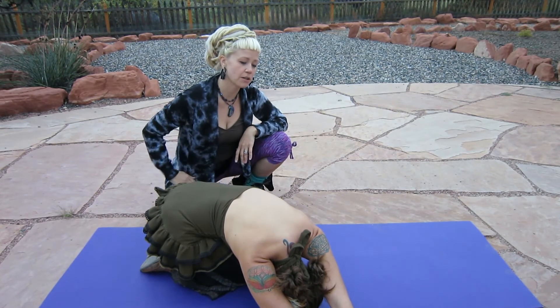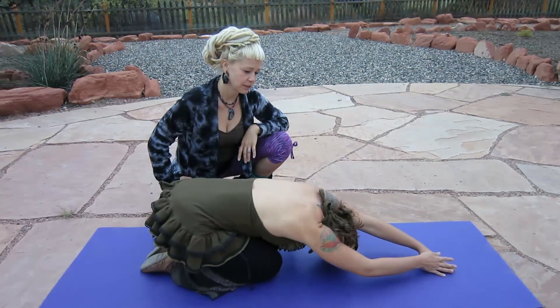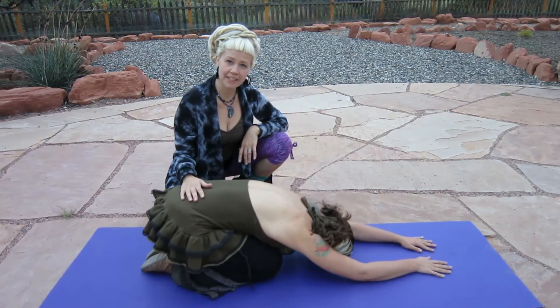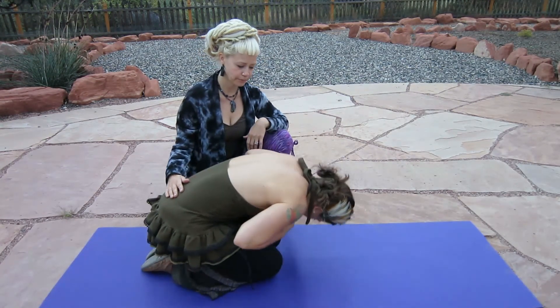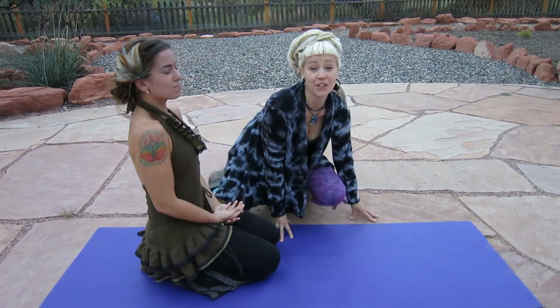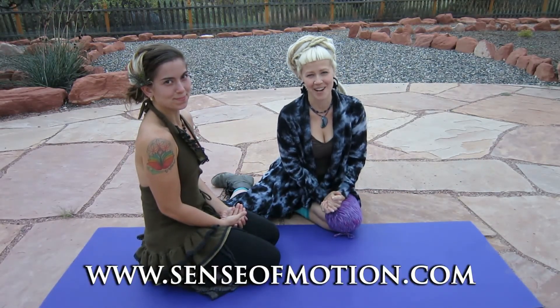As she inhales, she can slowly walk her hands back through center, pull the belly in towards the spine, and slowly roll back up to kneeling. If you found this video helpful, please subscribe to my channel. You can always find me in Mexico at www.senseofmotion.com.